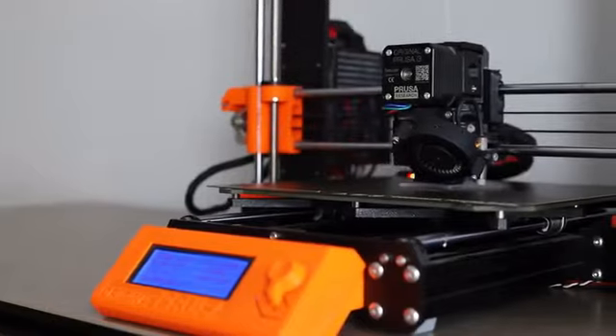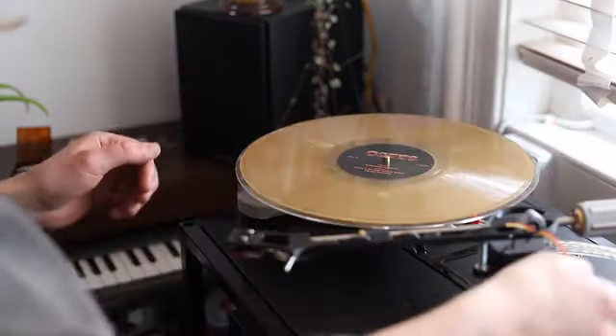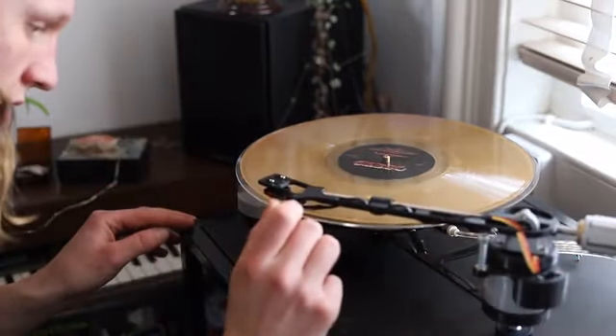Not only will you learn the skills you need to begin your 3D printing journey, but you'll be left with a unique and functional turntable that you've built yourself. We want to challenge the perception that 3D printing can only be used for rapid prototyping, and that you can make premium quality products using 3D printing in your own home.